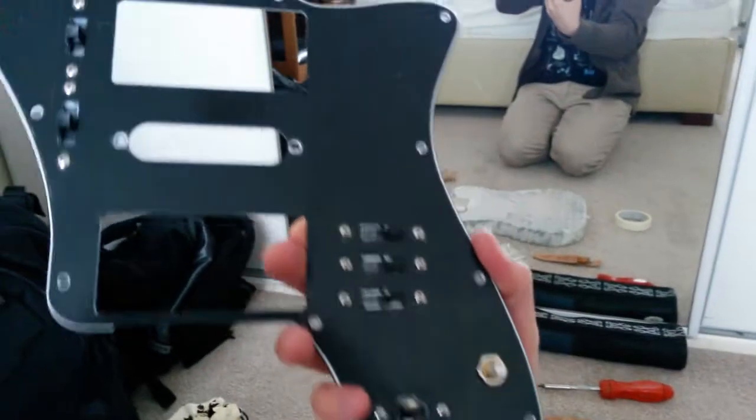Yesterday we did the pickguard, which is looking nice and I've mounted stuff.